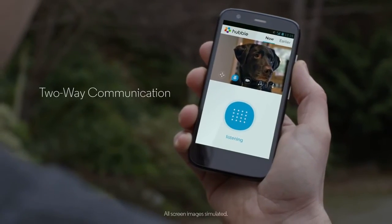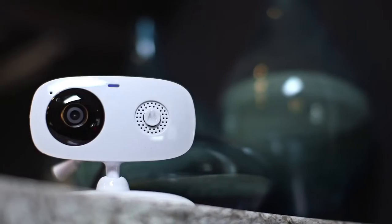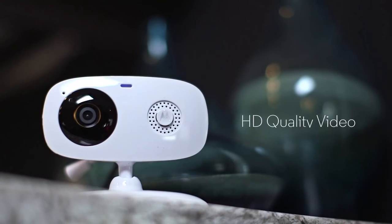So you can even tell your dog to keep his paws off the kitchen table. Harry, leave it. Stream footage with the Hubble app day and night.